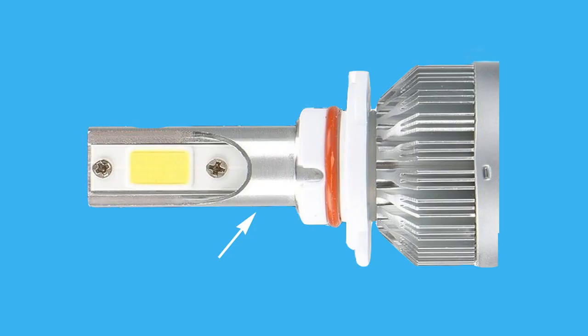The first 9005 bulb I bought was too wide at the base to pass through the slot. I tried using a Dremel to cut it down but damaged the bulb, and I also wondered whether removing all that metal would have compromised the heat sinking intended to keep the bulb running optimally.